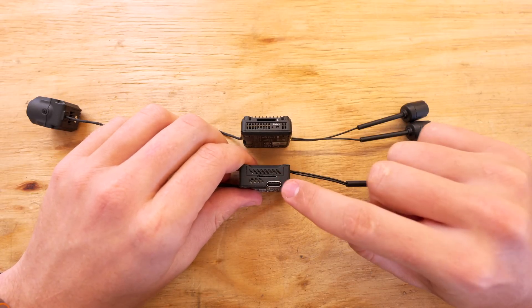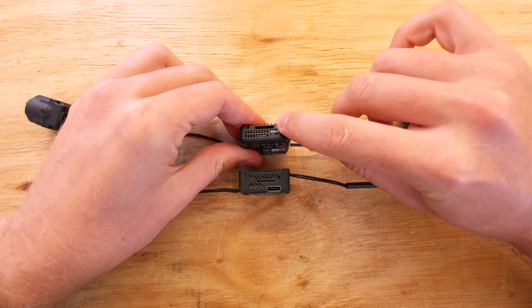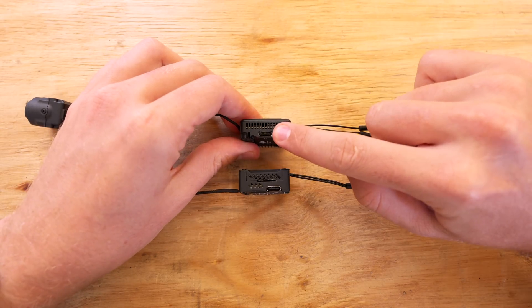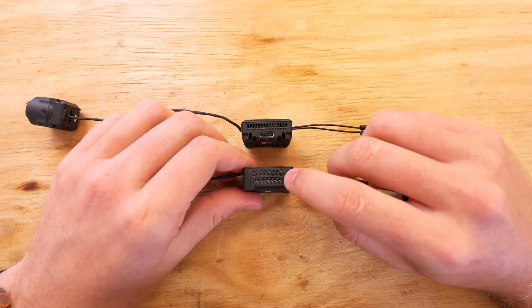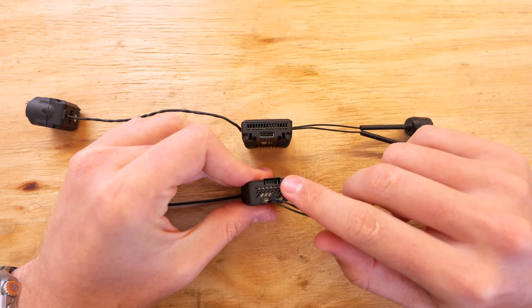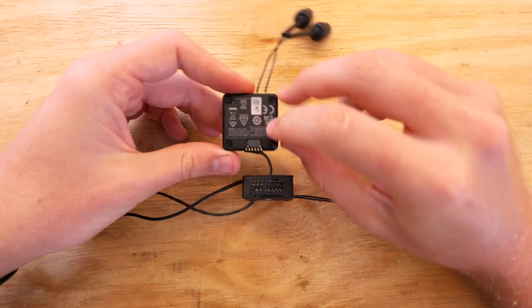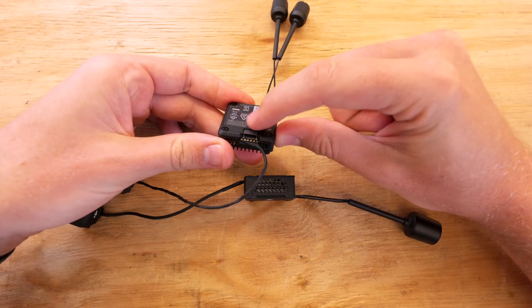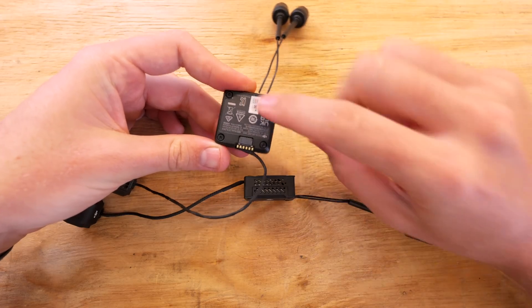There's also a slightly different port layout. On the O3 Air Unit, the left side has the micro SD card slot and USB-C port, whereas on the O4 Pro the left side has the micro SD card slot and bind button, with the USB-C port on the right side. The signal cable is on the back of the O3 Air Unit whereas it's now on the front of the O4, and they've also added solder pads so if the pins break you can solder wires directly to those pads.